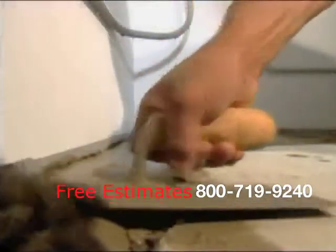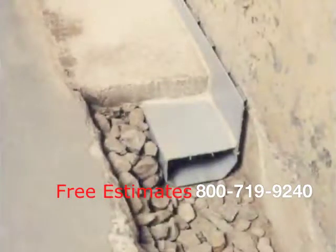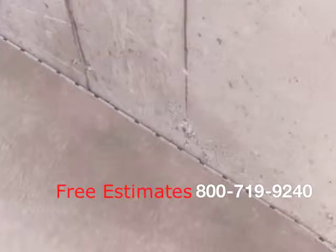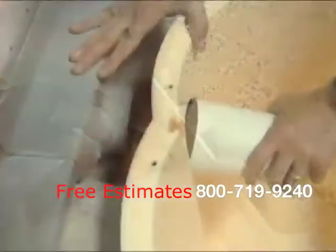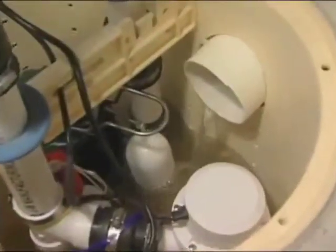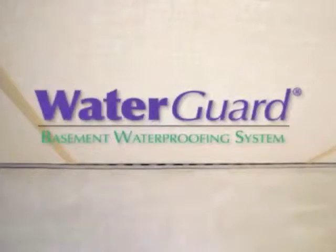Since WaterGuard is designed to sit on top of the footing instead of in the dirt, it can never clog with mud washing into it. The WaterGuard system is less disruptive to your foundation than other systems, and it has a neat, clean wall drain built right into it. A special drain outlet takes water from the WaterGuard to the sump, and special WaterGuard ports allow easy inspection and convenient dehumidifier drain points. WaterGuard is the most advanced waterproofing system in the world.